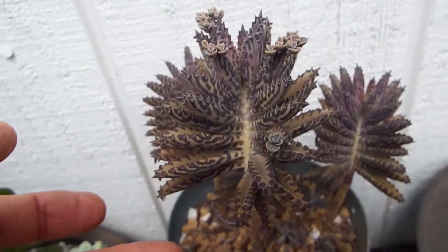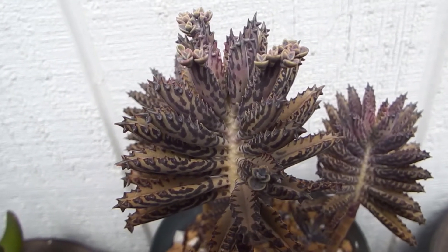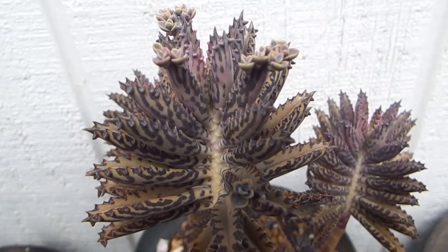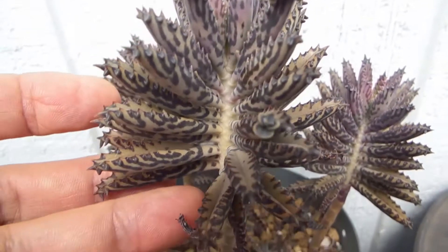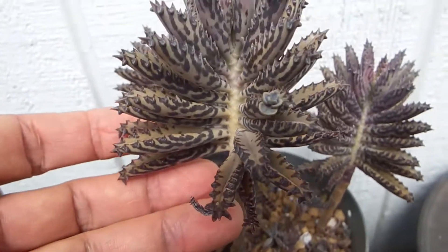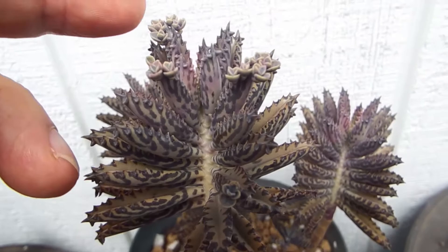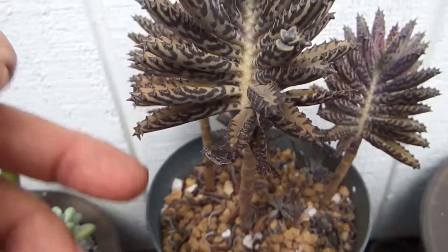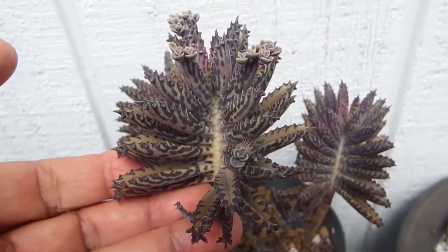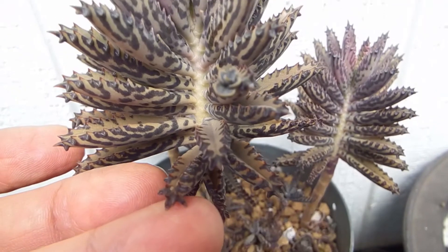I don't know the name of this one, but it's not important for us non-botanists to know the Latin name. Best are the descriptive names — in English we call it air plant, because high above the ground in the air it grows the babies on the leaves that fall down. That's why we call it air leaf plant.